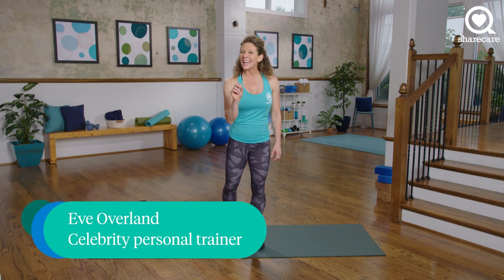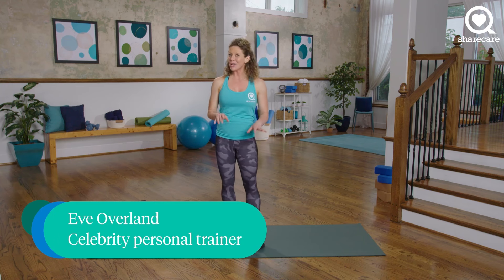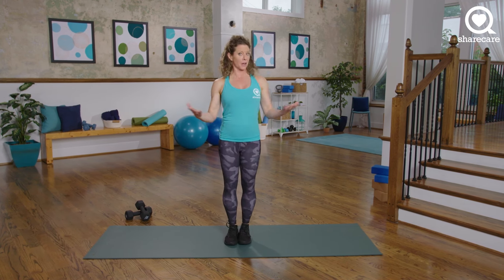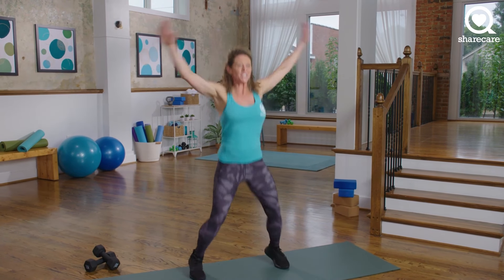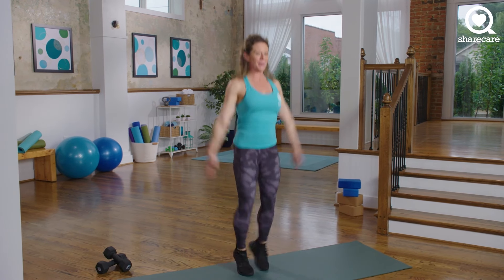For this workout, a light to medium set of dumbbells is optional. We're going to start with a little bit of a warm-up — jumping jacks, a very popular warm-up. Here we go, 20 seconds of jumping jacks. I want you to start to get your legs moving, your blood flowing, and your heart pumping.